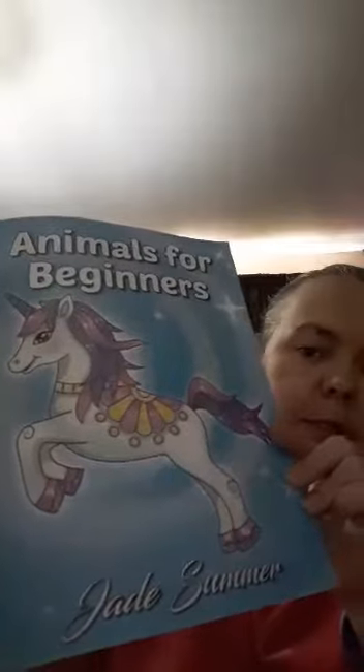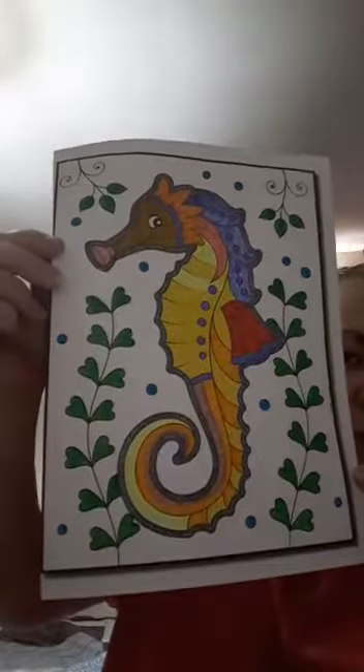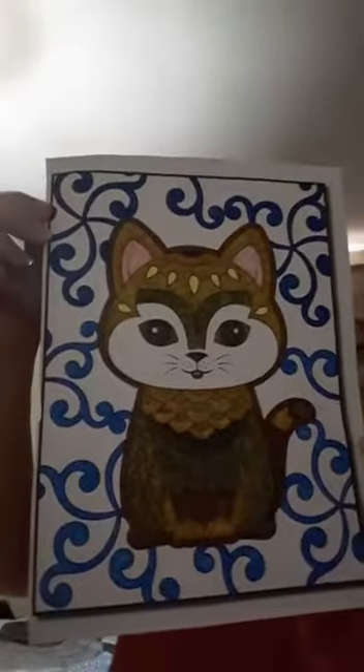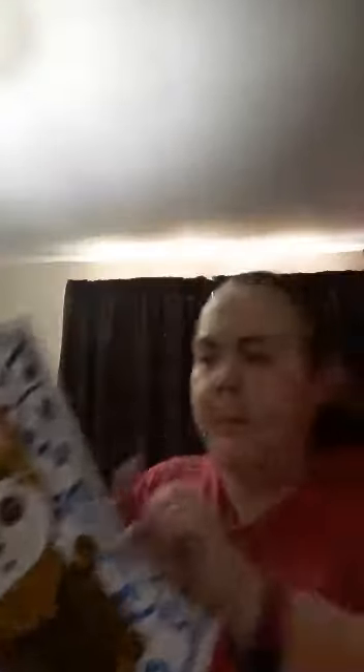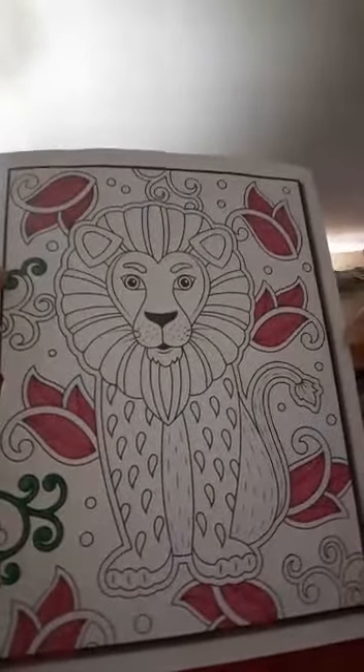I also wanted to show you some of the pictures I've already done from the Jade Summer colouring book — the Animals for Beginners one. I've done the seahorse, that one, and I've done the cat, that one.